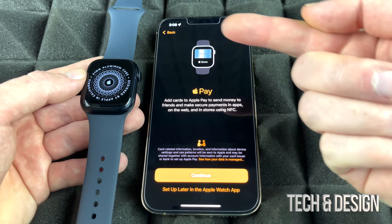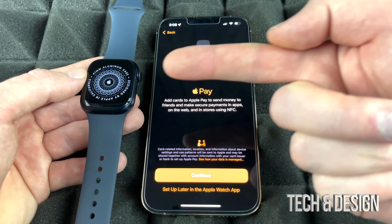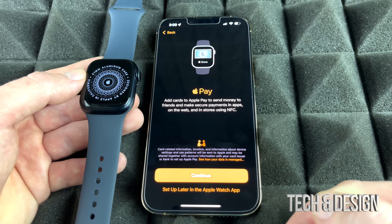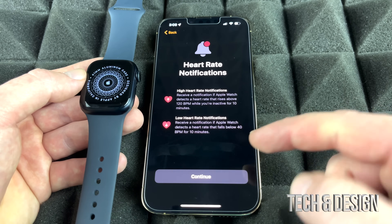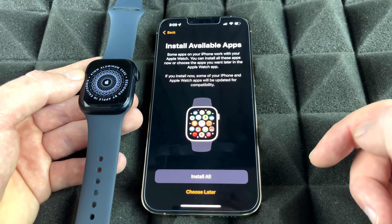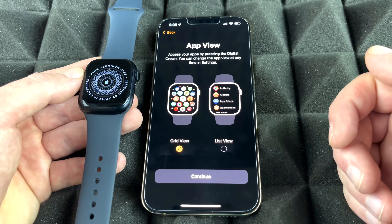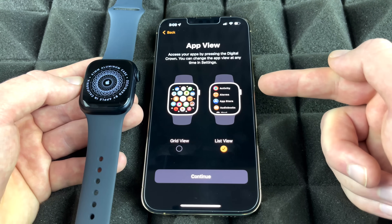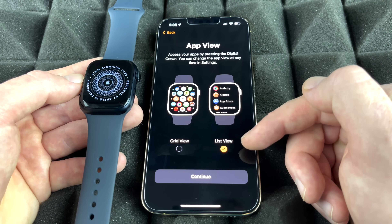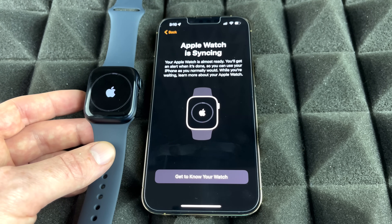Apple Pay can be set up on your watch, but if you haven't set it up on your phone yet, you'll likely skip it for now — you can always configure it later in Settings. Continue through the remaining hardware prompts. For app view, you can choose a grid view or list view; list view is a bit more organized. Once done, your Apple Watch will begin syncing.